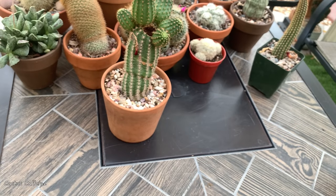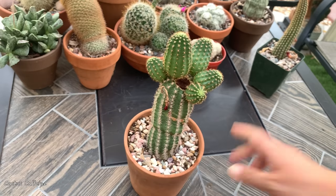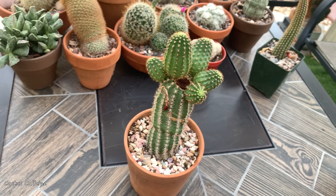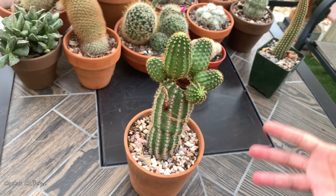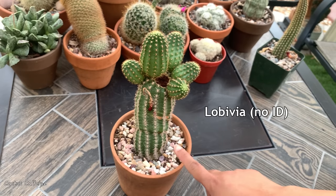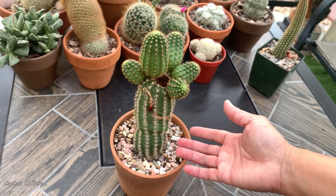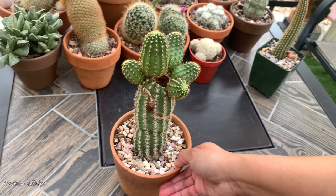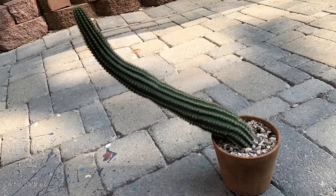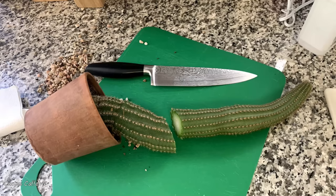So for today, what I'm going to show you is how I propagate my cactus through top cuttings. You can actually do it for any columnar — usually it's done on a columnar cactus. This is a Lobevia, and what happened to this Lobevia is it just grew taller and taller and did not form any pups on the sides. So it came to a point that it got too top heavy and the pot kept tipping over, so I decided to cut the top portion of this cactus.